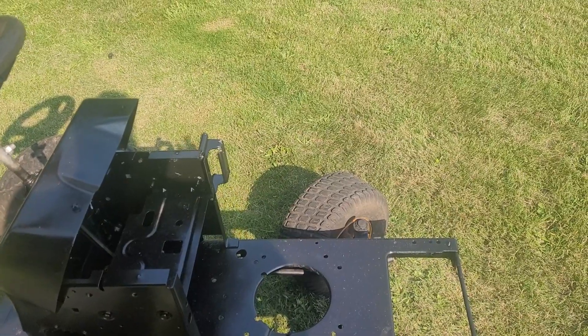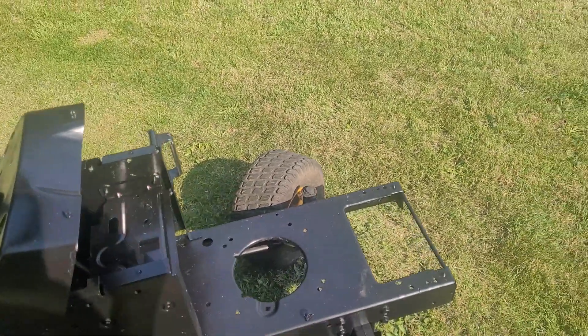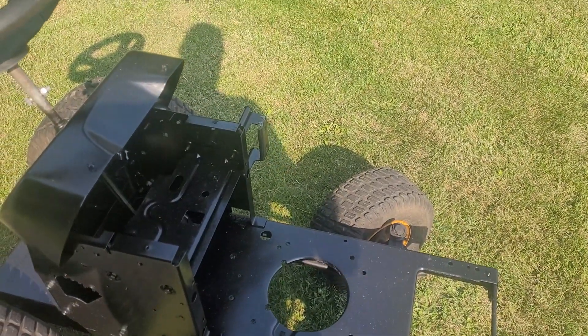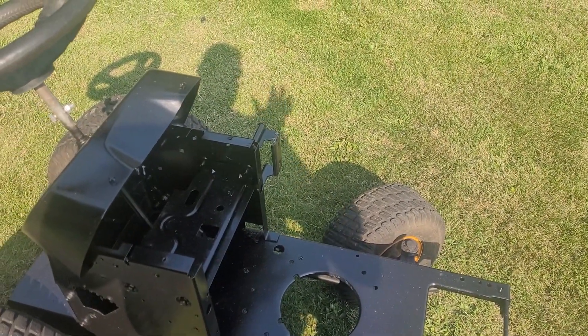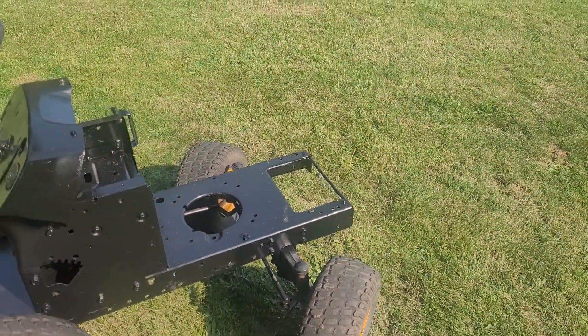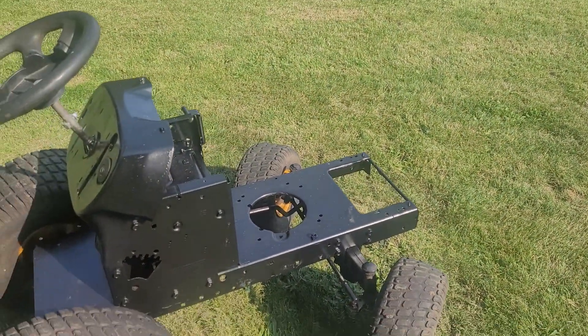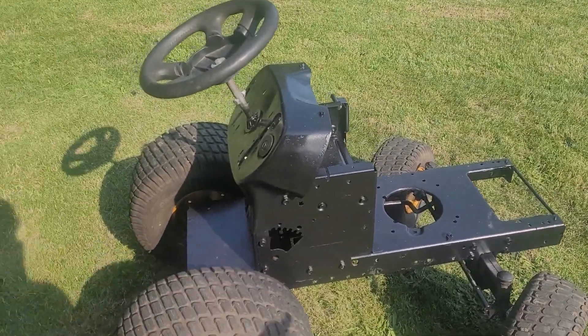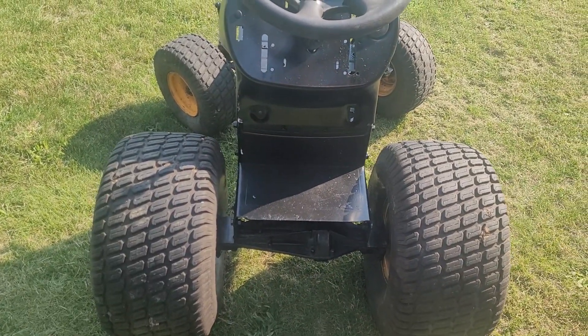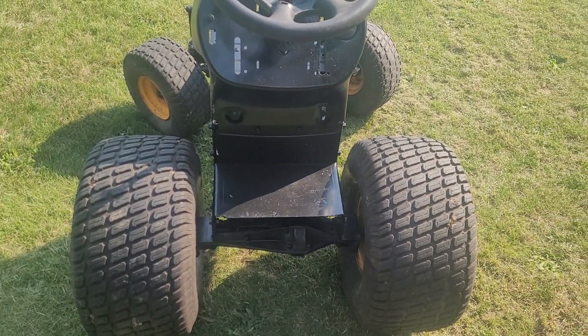When you're trying to move the engine around to get the holes lined up and get everything mounted in place — this has pretty much nothing underneath. All it really has is the steering rod. All the tensioners and all that have been taken out and none of that's ever going back in, so it's basically a blank chassis. I might add some sort of a rear bumper at some point just to cover up the ugliness of what's left of the transaxle.